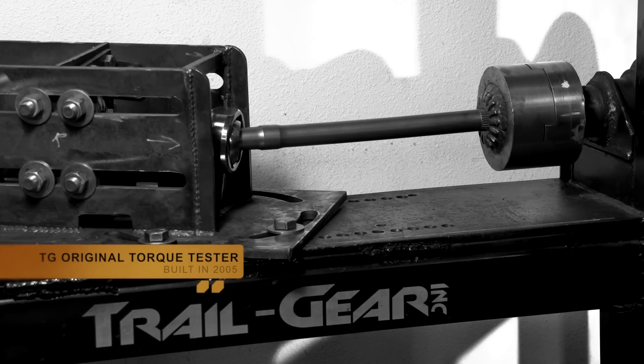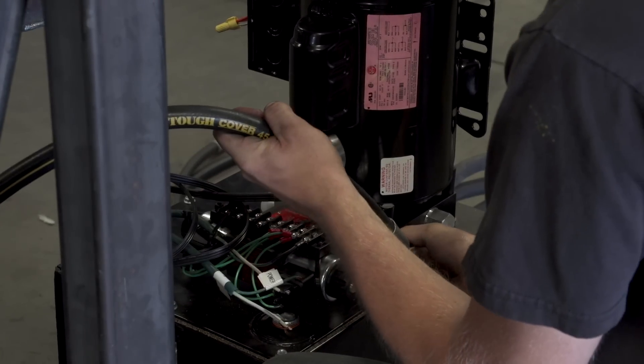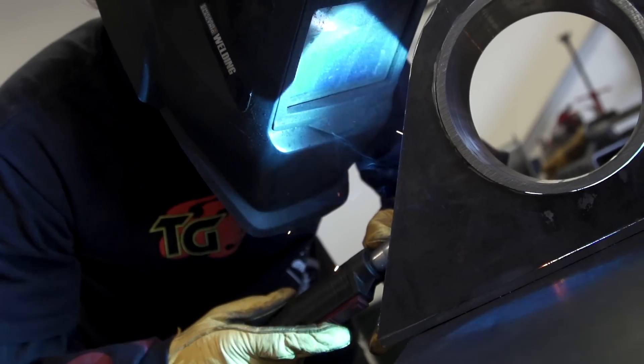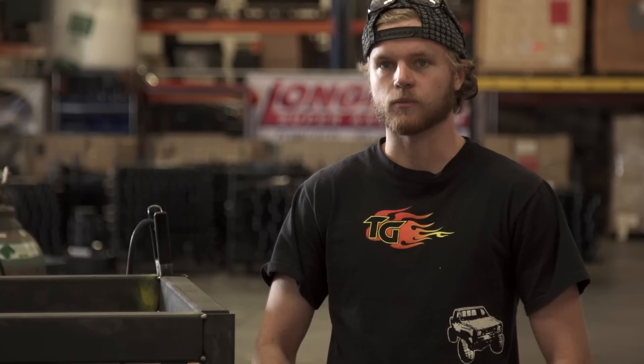The downside to the old machine was it only had an 80-degree range of motion, so some axles would actually twist more than 80 degrees and you would have to reset the axle in the middle of the test. This new machine will allow us to test a greater range of axles because it can provide up to 25,000 foot-pounds of torque and has an increased range of travel — it will be able to twist an axle shaft 340 degrees, which is enough to break almost any axle shaft.